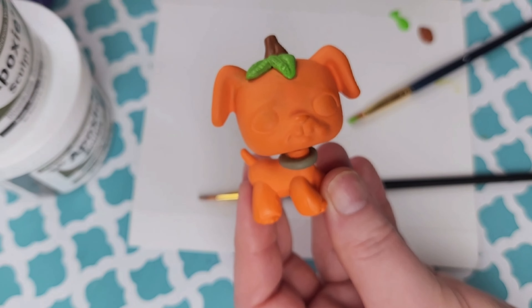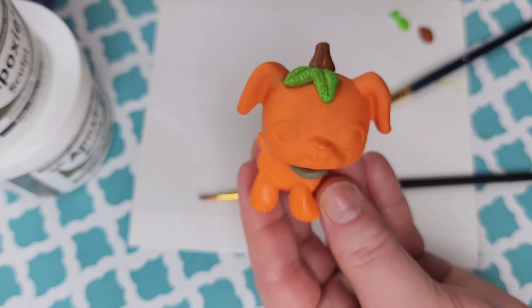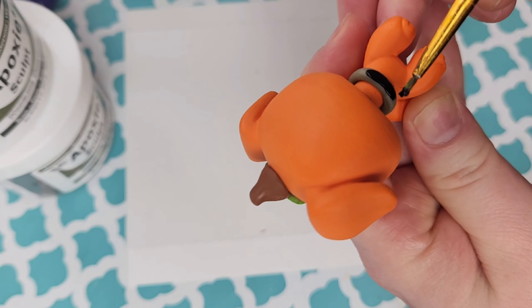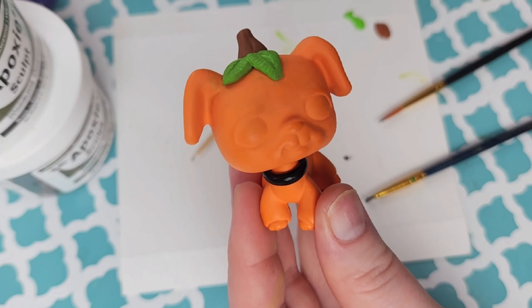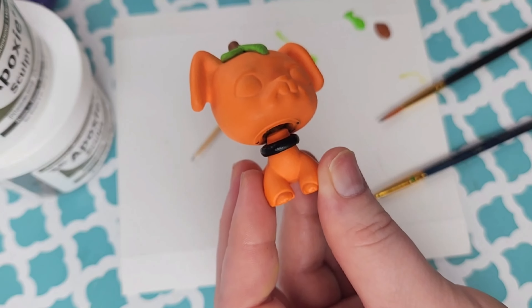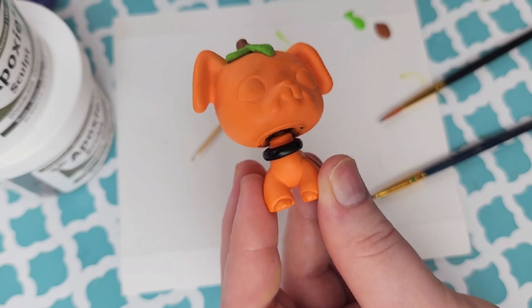Now that I'm done painting that, I'm going to try to paint the collar — it's going to be super difficult because it is so tiny, so I'm taking my time not to get it all over him. Here's what it looks like dried. I did get it a little bit under his neck, but I think he's coming out so, so cute — perfect for Halloween. I can't wait to see him when he's completely done.